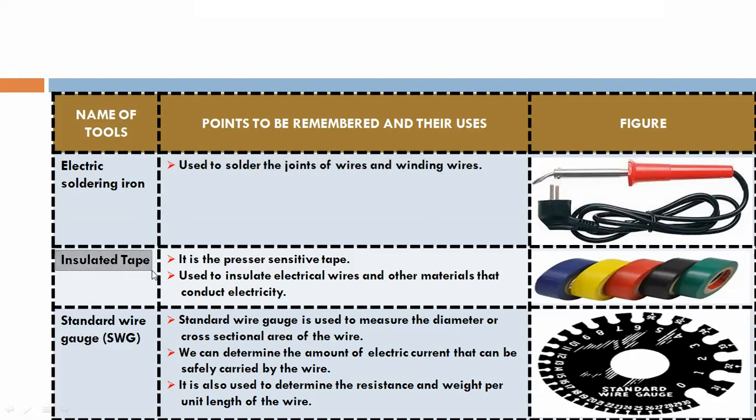Insulated tape. It is a pressure sensitive tape used to insulate electrical wires and other materials that conduct electricity.